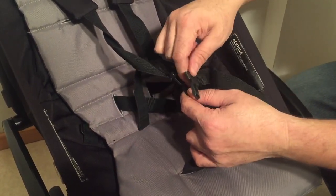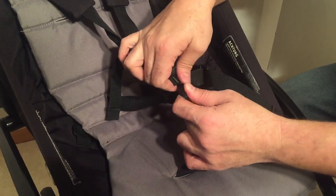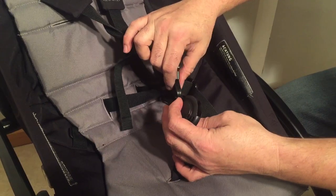If this does not solve your problem it could mean that a small pebble or some sort of small obstruction has worked its way down inside here.